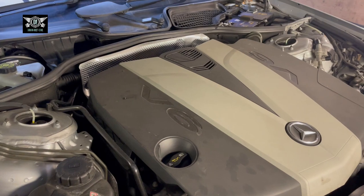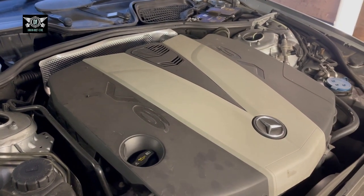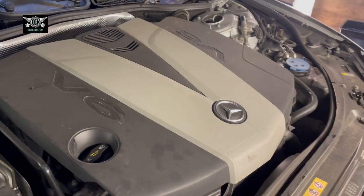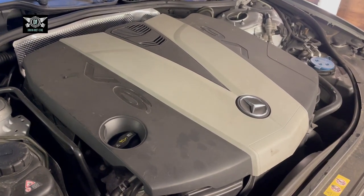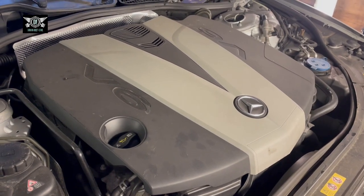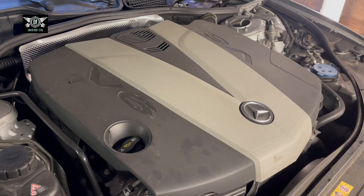Hi there everybody, welcome to another video. Today I have this Mercedes S-Class, the W221 chassis, 2012. I've already made a video on changing the oil and oil filter, so today I'm going to change the air filter.